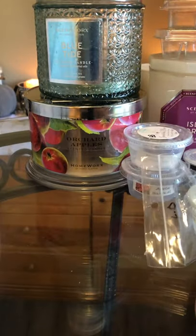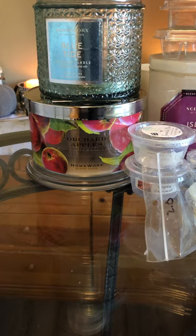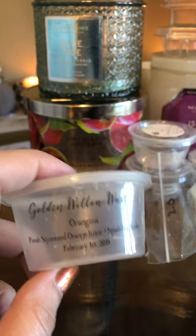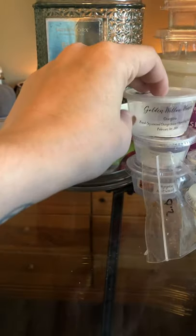BZ Tarts Passion Fruit was okay — passion fruit isn't my favorite anyway. His stuff is always good though; I'll never say anything negative about BZ Tarts. I also used up Orangina from Golden Willow Waxes — fresh squeezed orange juice and sparkling soda. It was okay, just a fizzy scent.